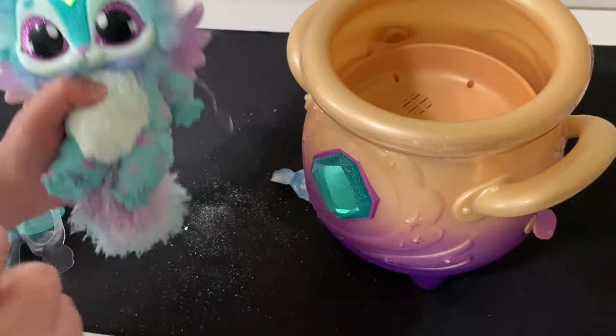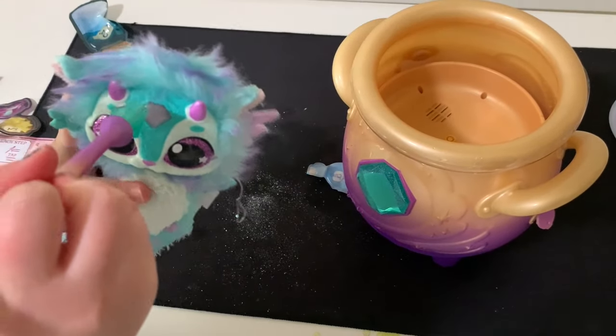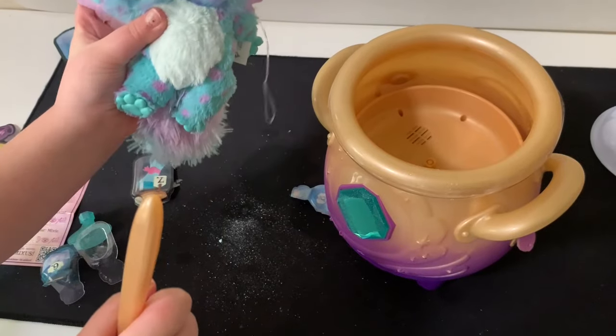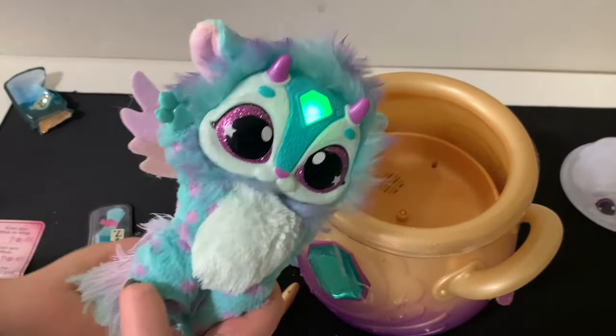Are you using the wand to do that? Yes. So try to touch his forehead without the wand - you could do a wish. Just wish for something, Jeff. Do I have to tell everybody?